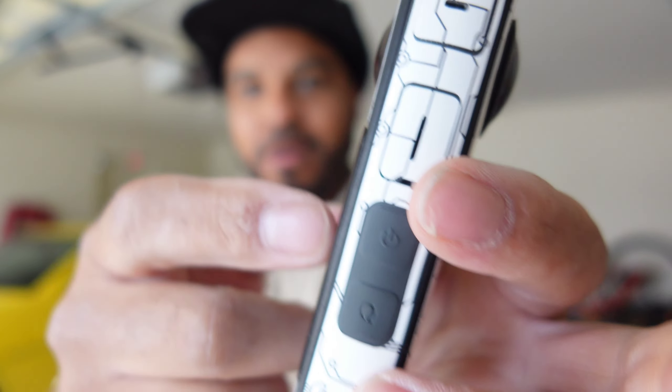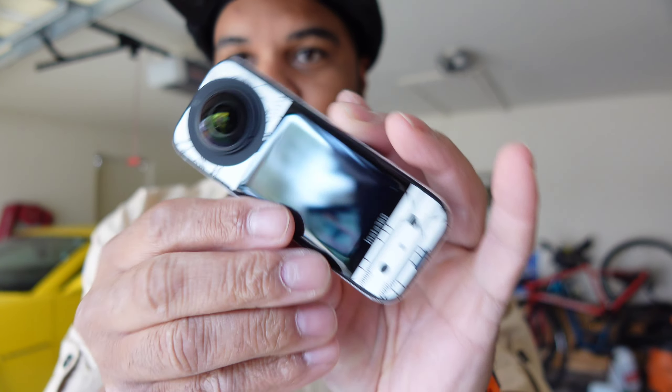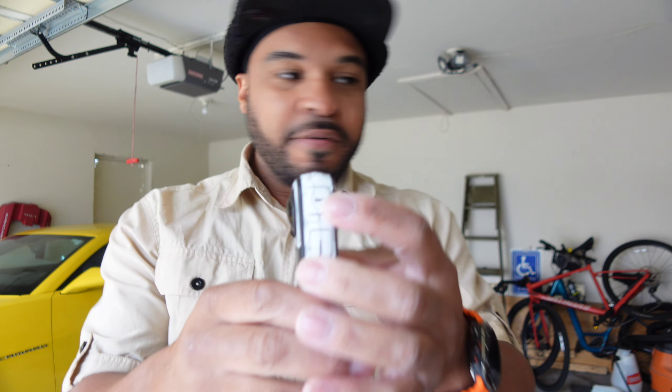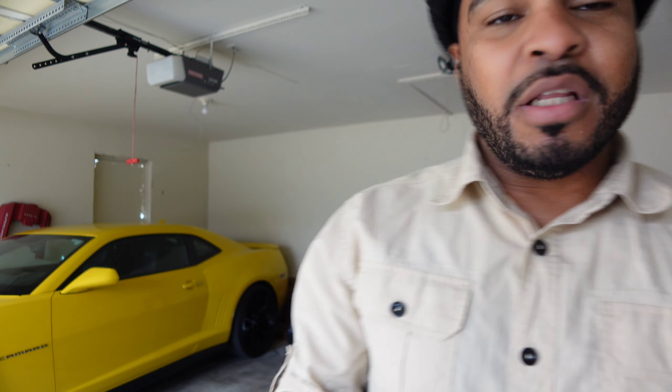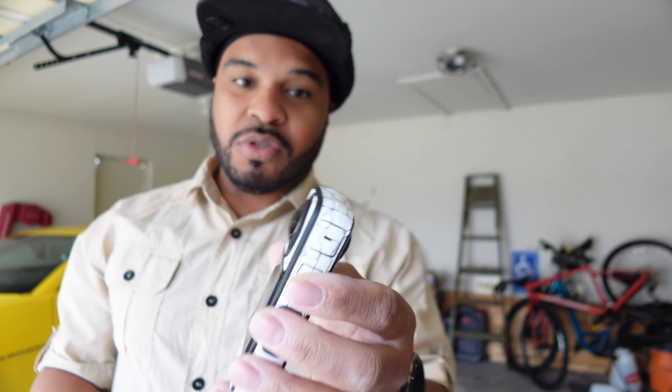The brand we're dealing with today for the vinyl sticker is Electronic Skins. It's going to be precisely cut vinyl, and the presentation is really nice. They have a link inside for help, and the kit comes with tweezers. There's also a QR code to scan and a little blueprint diagram letting you know which part of the skin corresponds to which part of the camera.